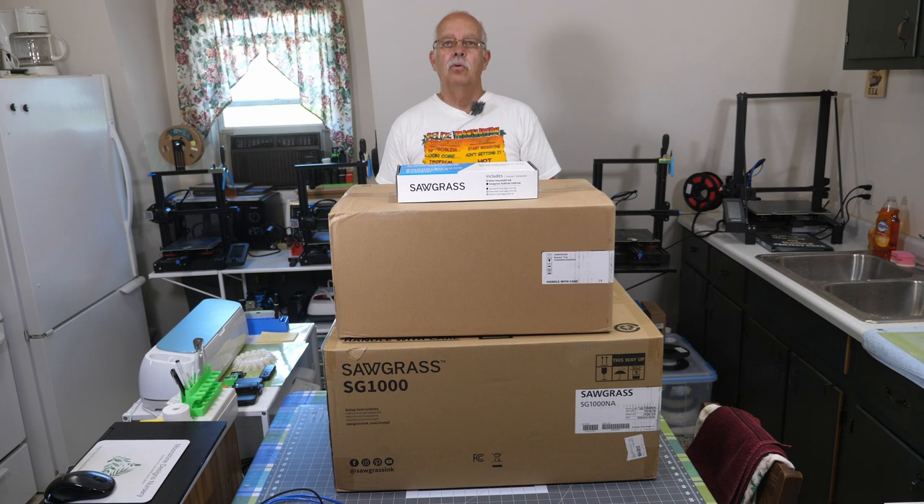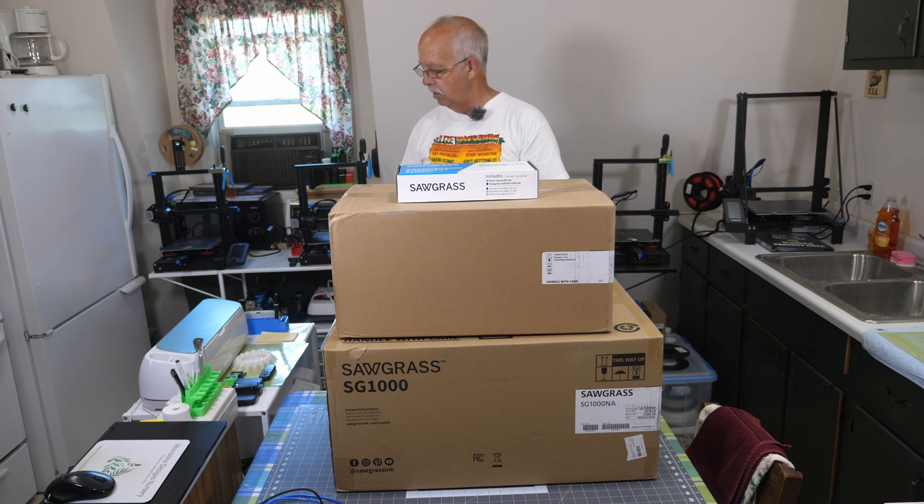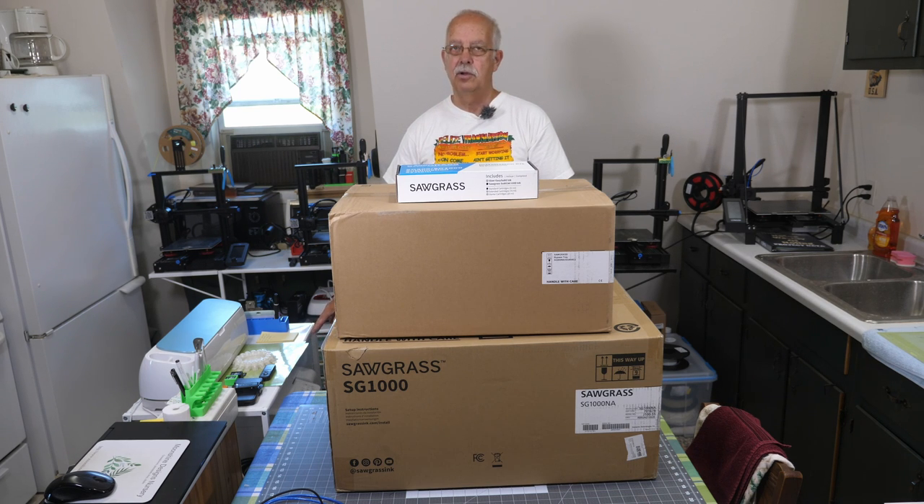Hi, I'm Roger. Welcome to what I call the Loft Above the Shop. This is where we do a lot of the crafting projects. The heat presses are up here. My Cricut's up here. We've got another die cutter over here. My Epson 2720 printer is down here.